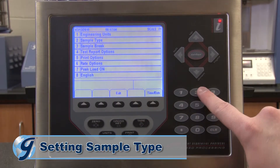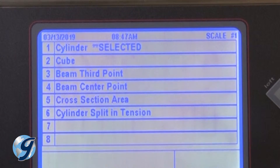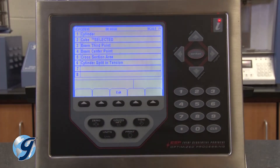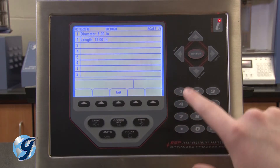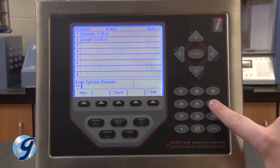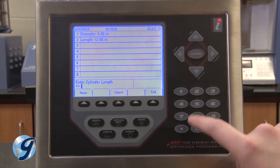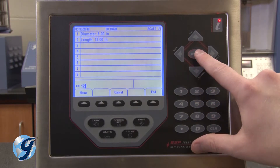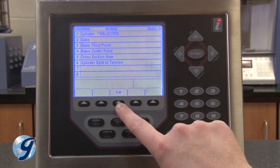For sample type, we have multiple options including cylinder, cube, beam third point, beam center point, cross-sectional area specimens, and cylinder split tension. For this demonstration we'll use cylinder, and then we'll enter the cylinder's diameter and length, then press the exit key twice to return to the setup menu.